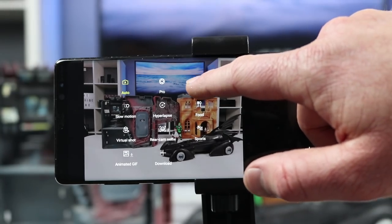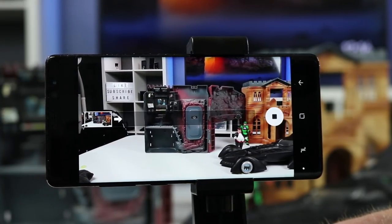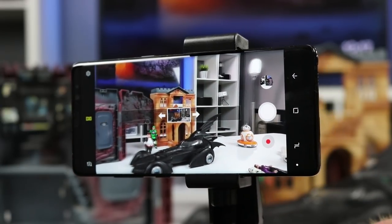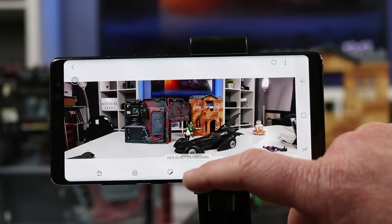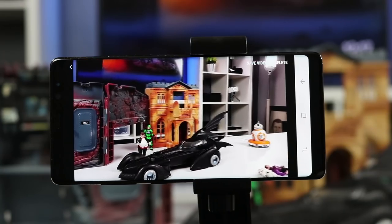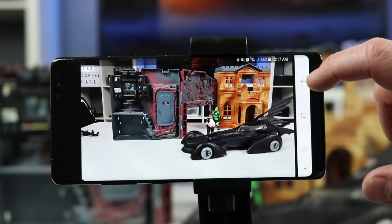The next option is panorama. Start taking a photo and then pan as smoothly as you can to the other side — you can make it a really long panorama or a short one. Try to stay in the same spot while taking it. When done, you'll see a really nice long shot. You also have the option to play it as motion, which shows any movement that was happening during the capture. You can save it as a video and share it, and zooming in shows a really crisp photo.